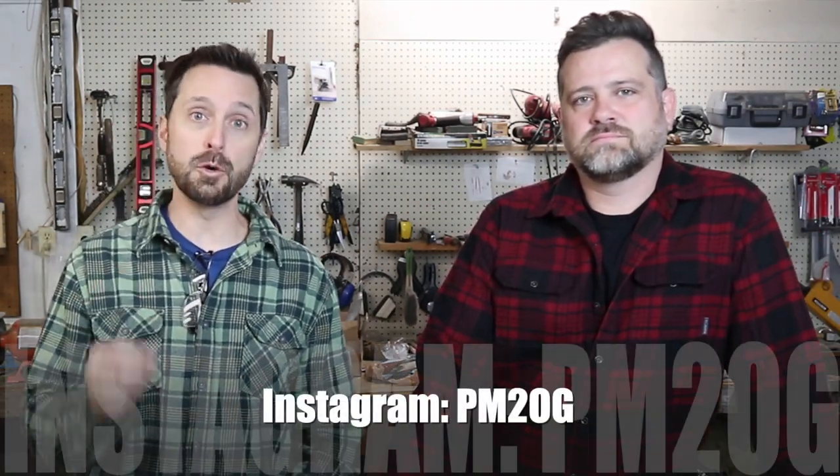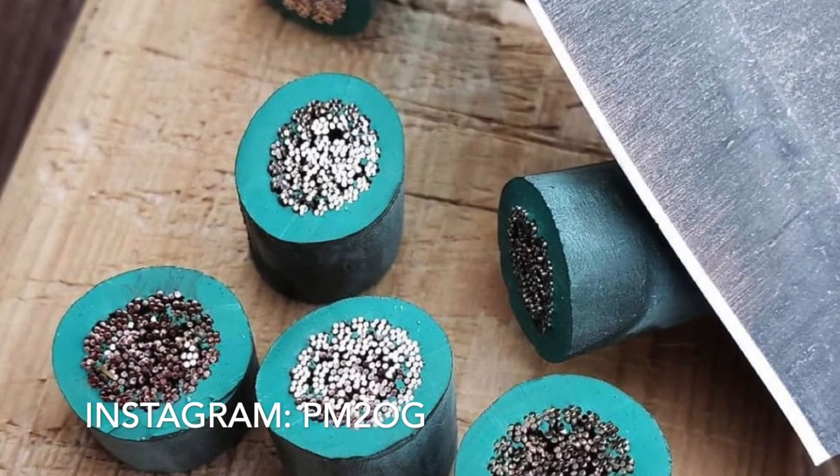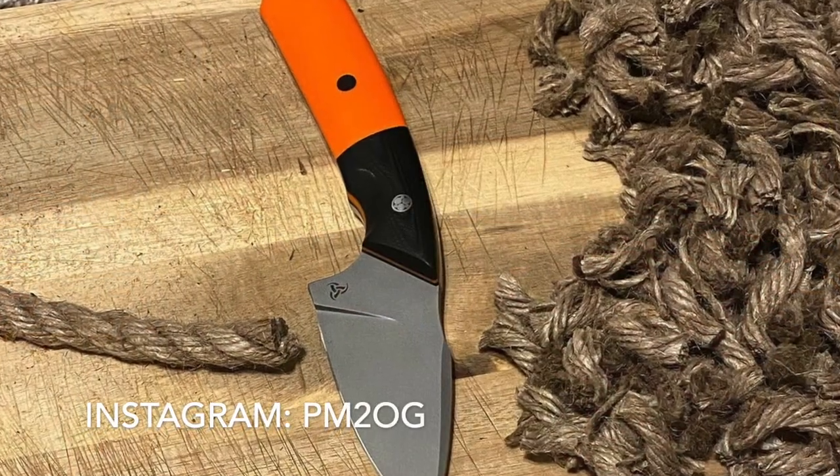Josh has a very successful Instagram account, PM2OG. If you want to know anything about knives, it's over there. One thing I do on my Instagram is I do kind of crazy stuff with new steels to show how they're not weak — I'll chop big cable with them, brick. I also do edge retention testing to see how many rope cuts you can make before the knife goes dull. Some of these higher end steels, I'll get a thousand-plus cuts on natural rope before it won't slice paper nice and smooth.